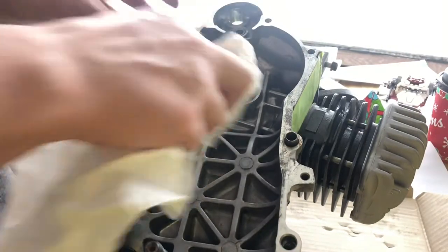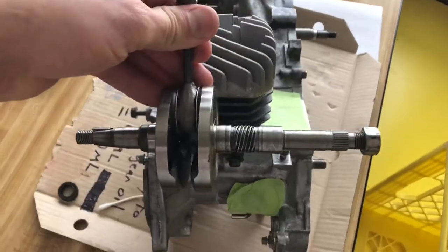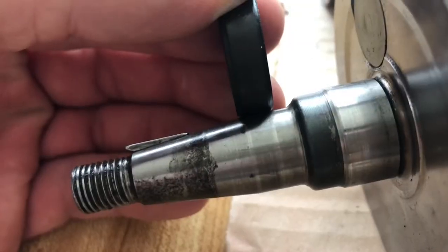All done. Now for the other side — the other side is a little bit more complicated. Here is the crankshaft; this is my old one.